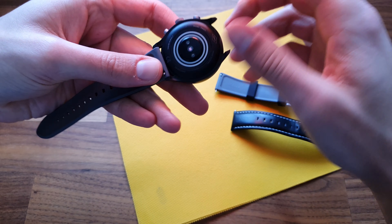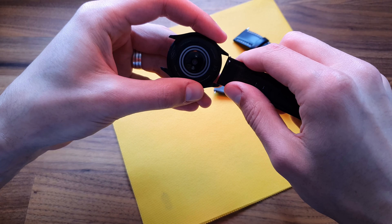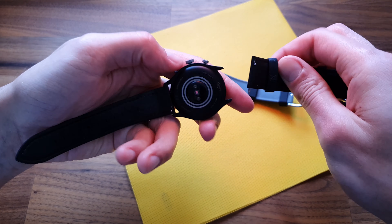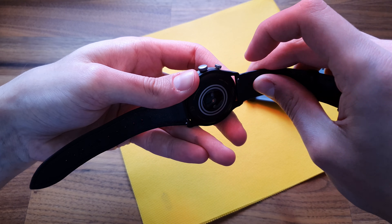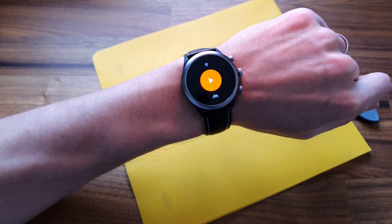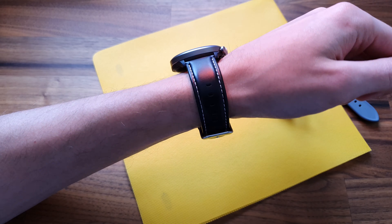The strap is made of silicone, it's very flexible and water resistant. It is very comfortable, but it is a fiber magnet, so just make sure you put it on after you get dressed. The strap has a quick release pin and is interchangeable with any 22mm straps, so you have plenty to choose from.